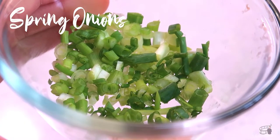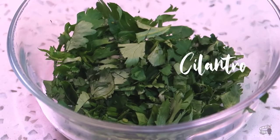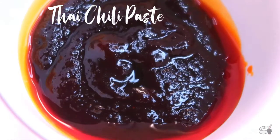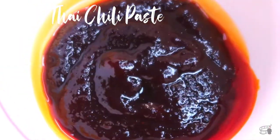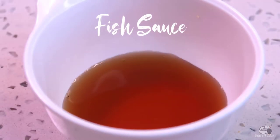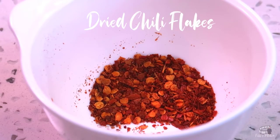Quarter of a cup of spring onions, thinly sliced. Half a cup of cilantro, chopped. A handful of roasted cashew nuts, chopped. Lettuce for serving. Two tablespoons of Thai chili paste. Three and a half tablespoons of lime juice. Two and a half tablespoons of fish sauce. A tablespoon of honey. And a teaspoon of dried chili flakes.